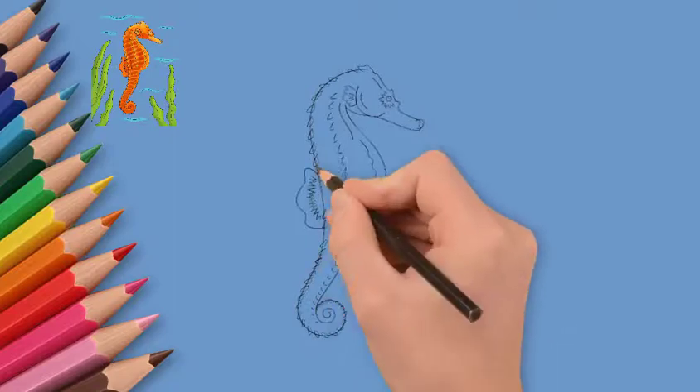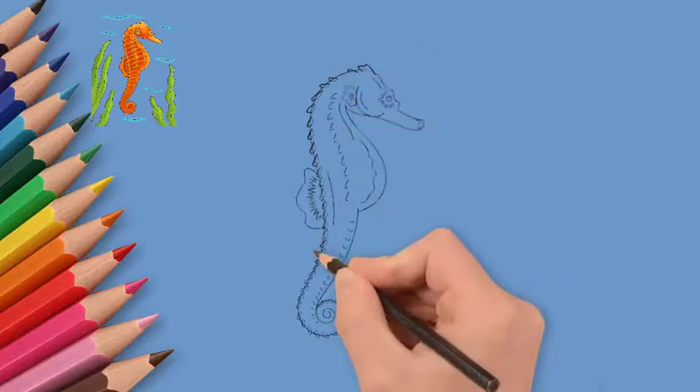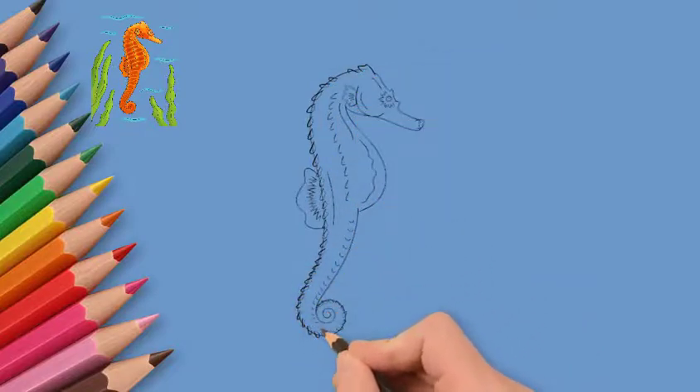The seahorse has an interesting mane. Draw the mane of a seahorse. Carefully draw the details on the torso.